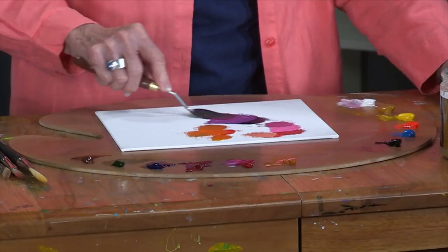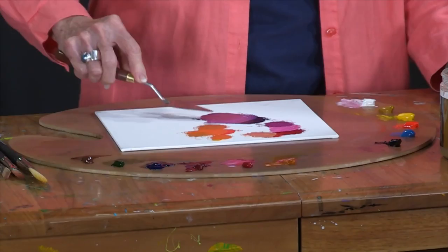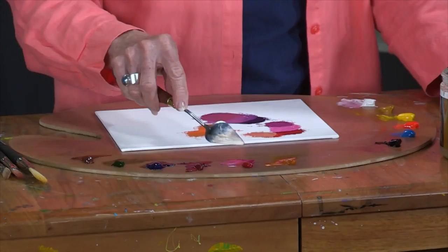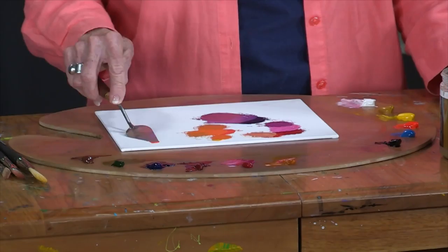I'm going to add some Alizarin Crimson, which is a darker color. It's not as pure, it's not as pink as the Permanent Rose, but it will add a whole different dimension to a flower, to a shadowed area in a flower, or in a landscape in the shadowed areas.